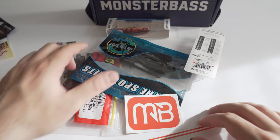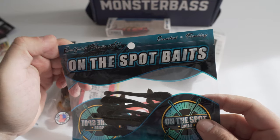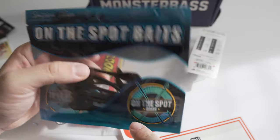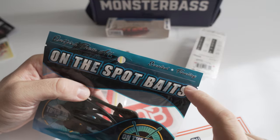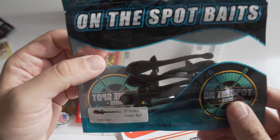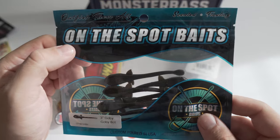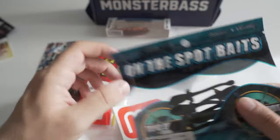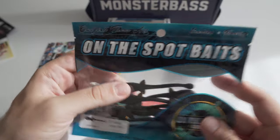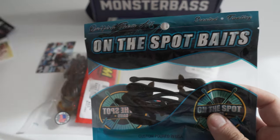What I like about this month's box is the fact that it's got a lot of soft plastics. Here is On the Spot Baits — never heard of them, mainly USA scented and floating. This is a Goby and there's eight of them in here. I've never thrown this, and you know what, if these were at the store I probably wouldn't even buy them — and that's what I like about the box, because it gives you things you're not going to buy at the store.